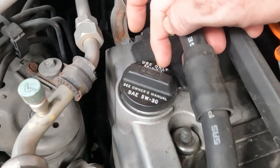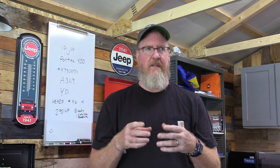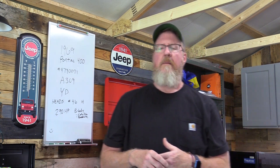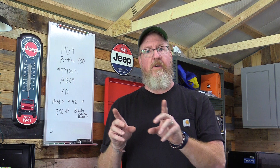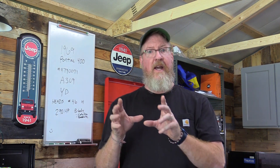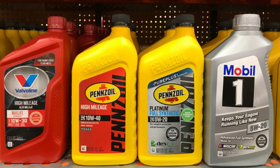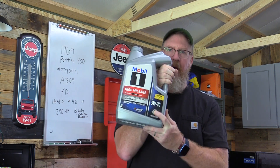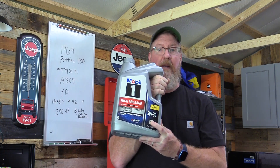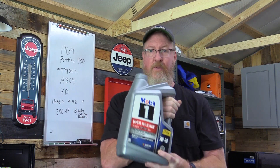It even tells you what kind — use only Mobil 1. You can also Google it. Don't just look at forums where somebody says use this or that. Look at manufacturer specifications — search for the year, model, and engine size. Most oils have a number like 5W30, 10W40, or 20W50, so you don't want to grab just any oil. You also need to decide between synthetic and conventional — check what the manufacturer recommends.